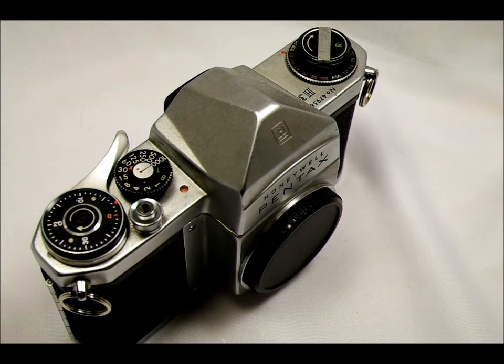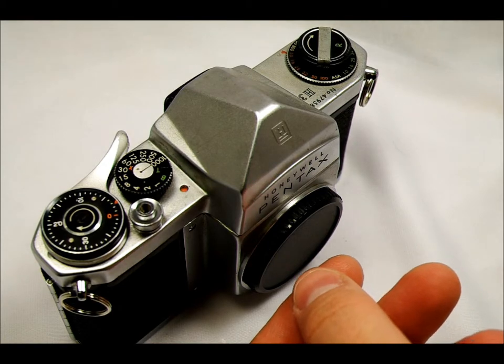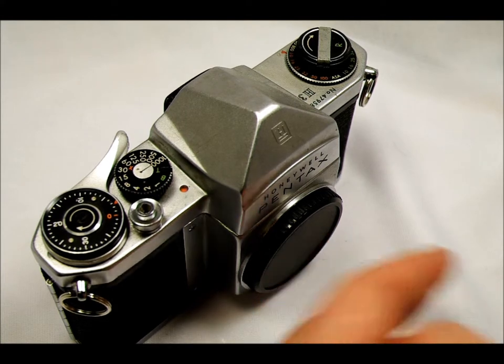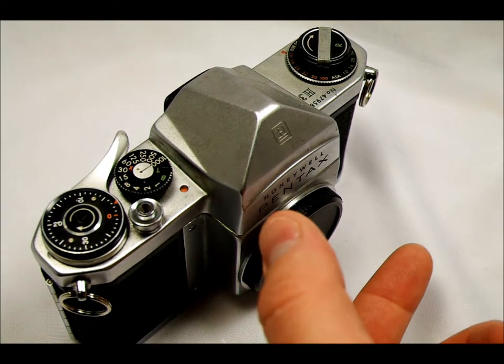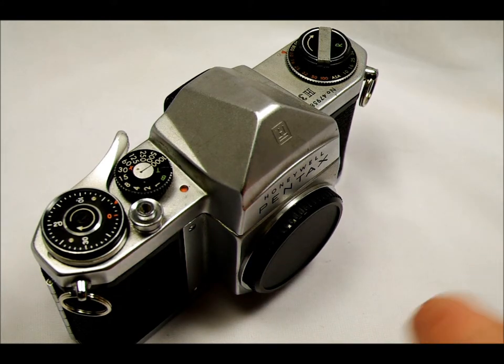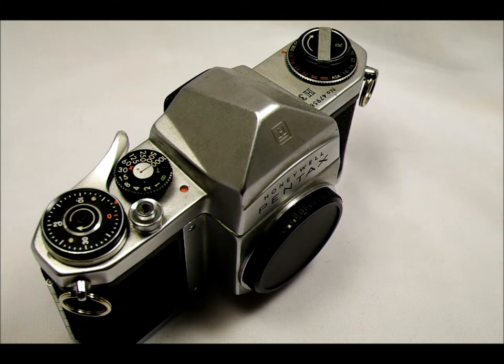This was the first Pentax with automatic aperture control. What that meant is that when you hit the shutter release, there's a little flap that would stop down the lens's aperture right before the picture was taken, take the picture, and then allow the lens aperture to open back up so you could view the image at full aperture. In fact, this might have been the first camera model with that feature.